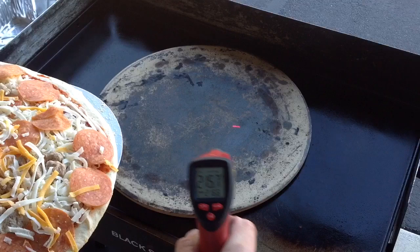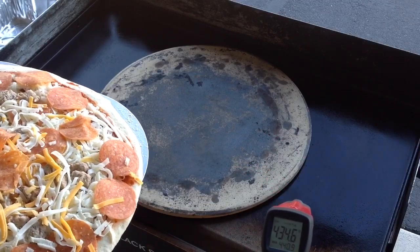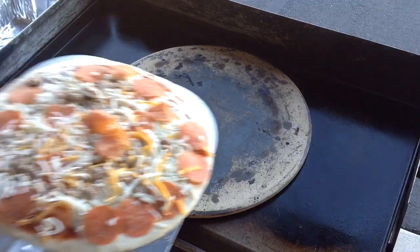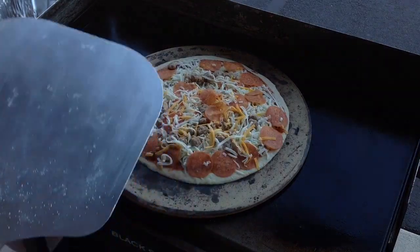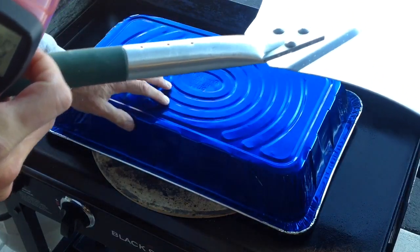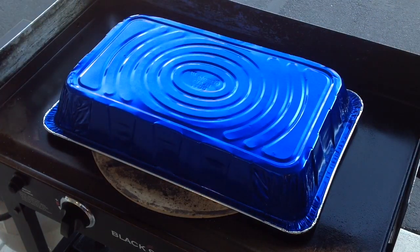The steel here is in the 400s — low 400s, just went down a notch or so. So we're going to put this on and cover it up.